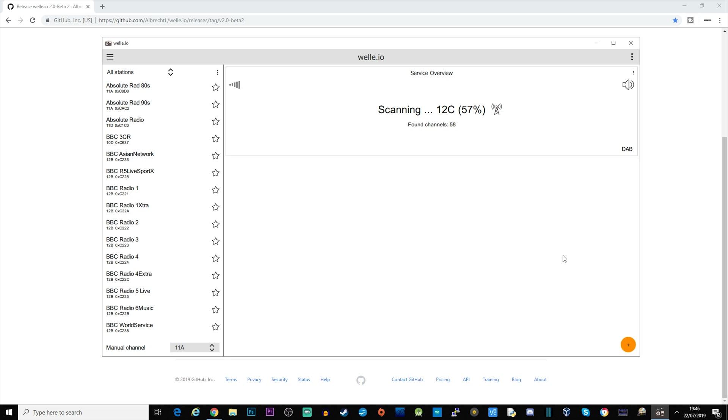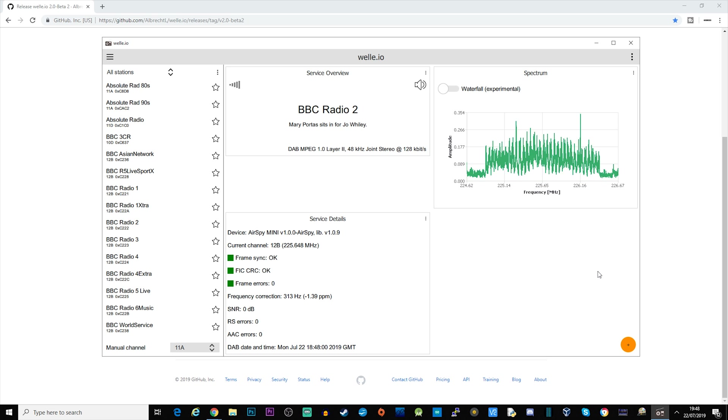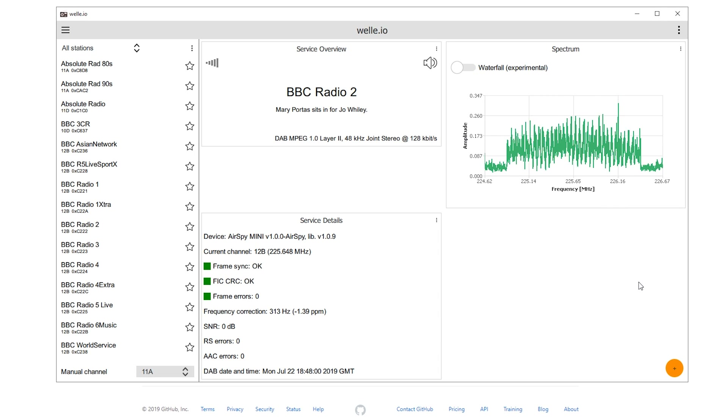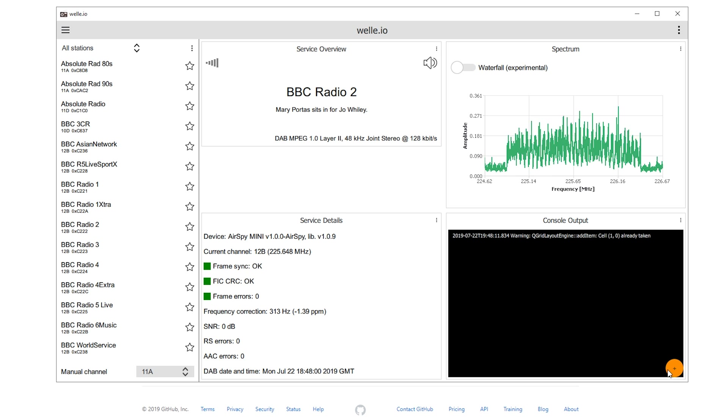As you can see, it's populating a list of found radio stations on the left-hand side. Once scanning is finished — it takes around two or three minutes for a full scan — just click the station you want to listen to and it will start decoding. You may find some stations aren't as strong, giving garbling or distortion. Using the little orange plus in the bottom right corner, you can add monitoring boxes to check signal strength and decode quality.